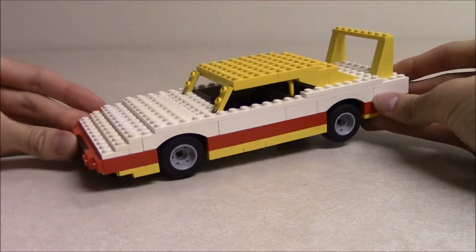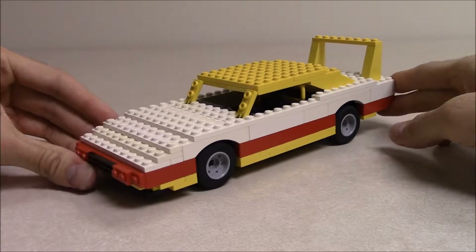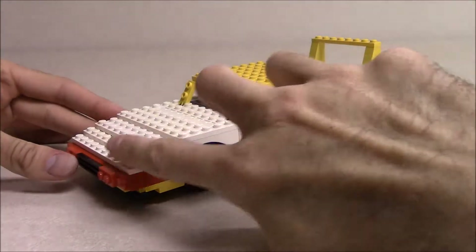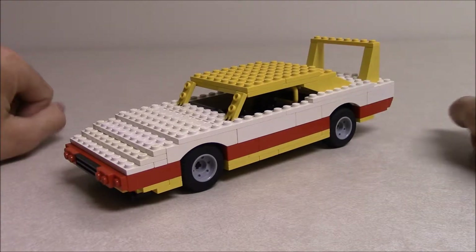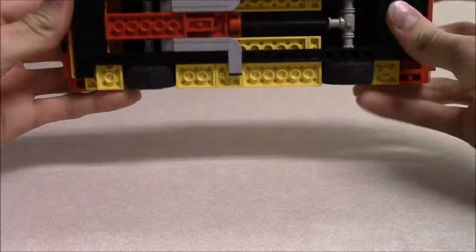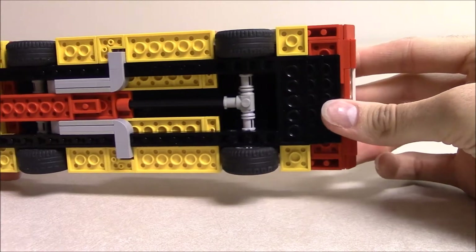It was basically the hollow shell of this car with no real details added, and I thought it was sad that he never built it in real LEGO bricks, so I took it upon myself to do that. This is the same basic overall shape as his original rendering, so kudos goes to him for the original idea. I just made it physical and did my own thing to add engine and interior details and chassis details, like on my muscle car I showed previously.